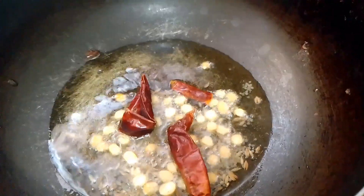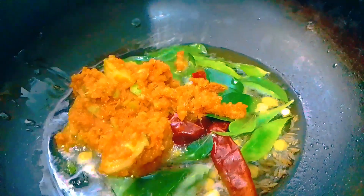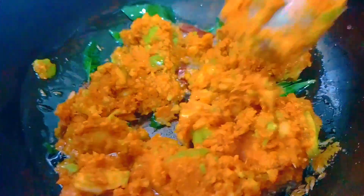We are going to mix it in the water. You don't have to add a lot of water. We are going to mix it first. We are going to test the taste — let's check the salt and mix it up.